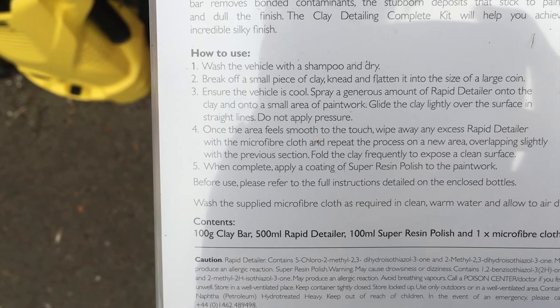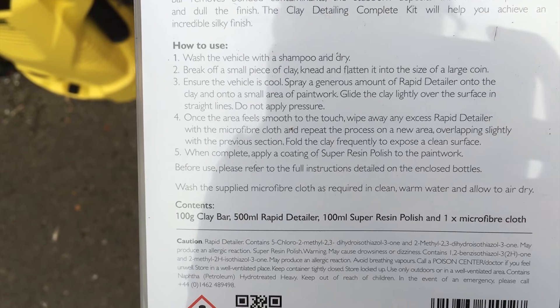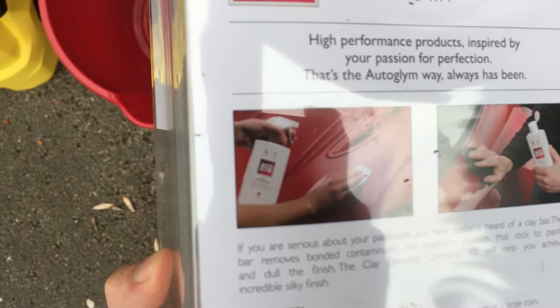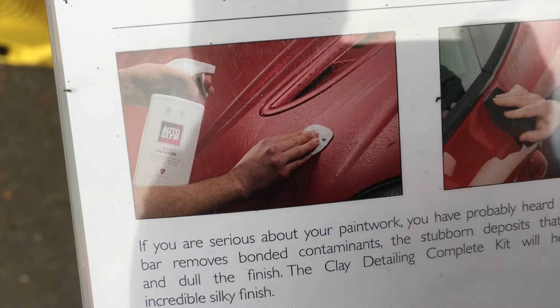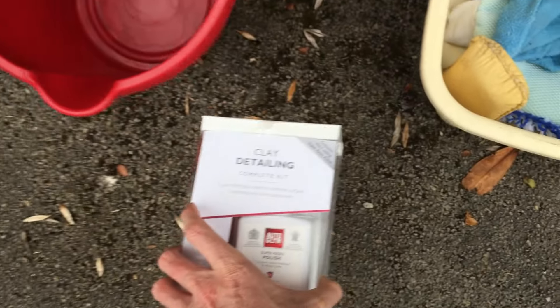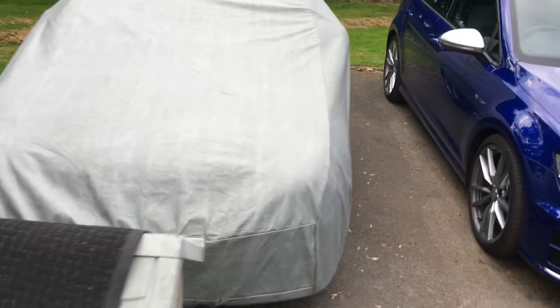The instructions say: wash the vehicle with shampoo, then dry, then break off a small piece of clay, knead and flatten it to the size of a large coin, ensure the vehicle is cool, and then very gently rub it against the stain — the fly mark, bird crap, or whatever. That's why in my previous video I was using rubber gloves, because I had no idea there was a proper method for removing stubborn stains.